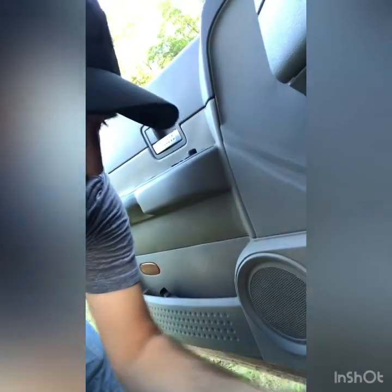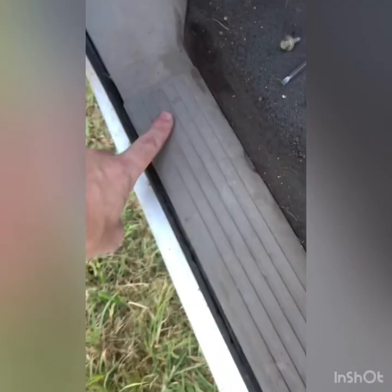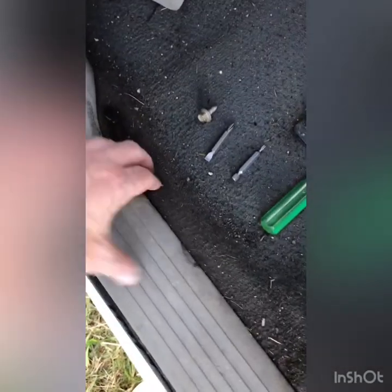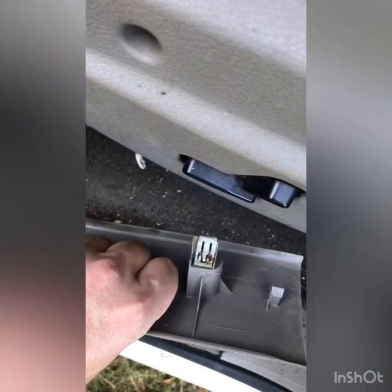What you're going to need is a T10 Torx and a 10 millimeter socket. All right guys, here we go. First thing you want to do is pull off your cover here. Next thing, there are three connection points under this piece of molding and you just pull. Mine popped loose pretty easy. They come up pretty easy.